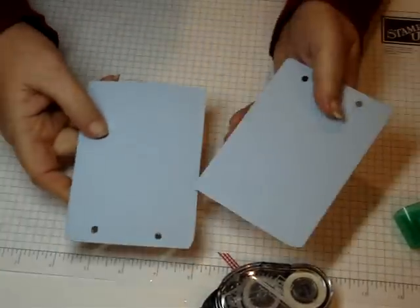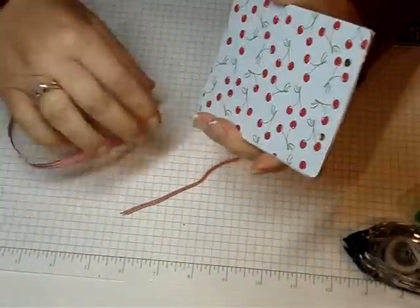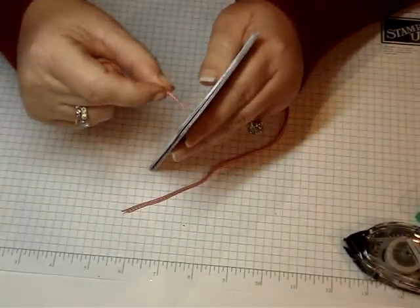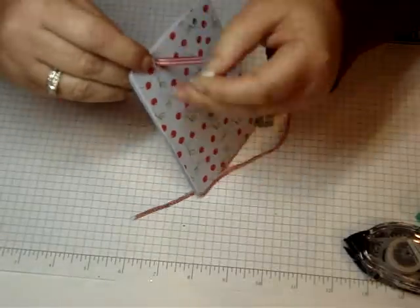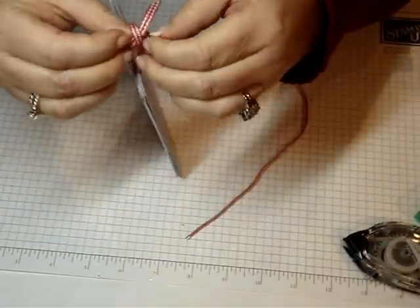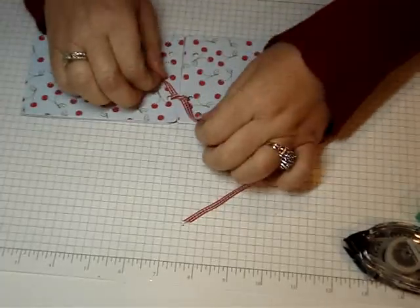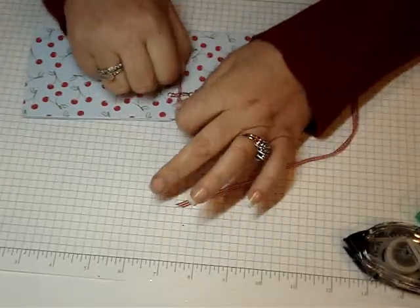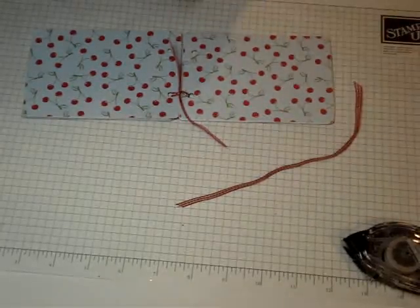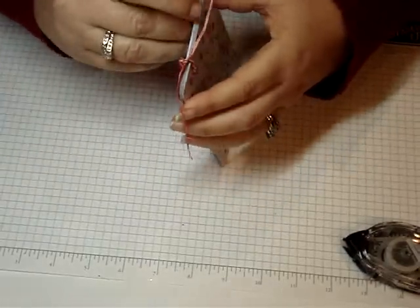You want to do both pieces so they're finished. Now you're going to add your ribbon — I'm using the red gingham ribbon — and put the frame together back to back. Then you're going to feed your ribbon through the holes and tie it in a knot. Lay it flat so you don't get it too tight, because you want it to flip. You want your knot to be even and really tight — you could even squeeze a little bit of Tombow Multi in there for extra support.